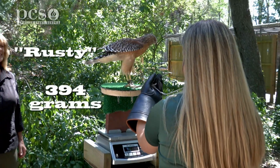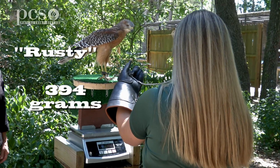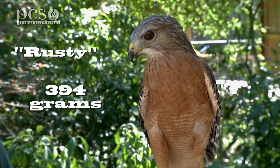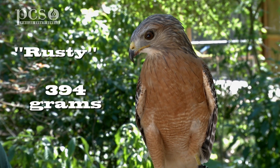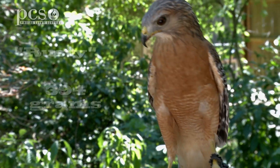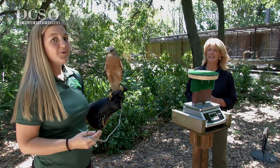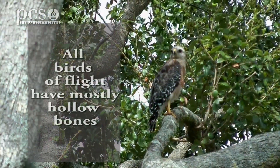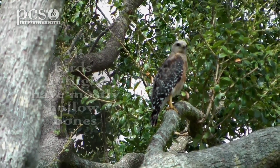He weighs 394 grams, so he weighs less than a pound. I've heard that birds have hollow bones — is that accurate? Yes, all flighted birds have mostly hollow bones, which allows them to fly. So what you're seeing here is mostly feathers.